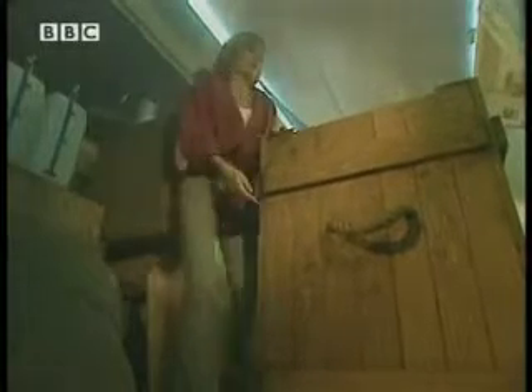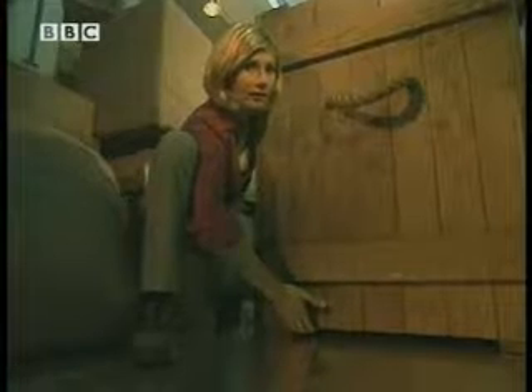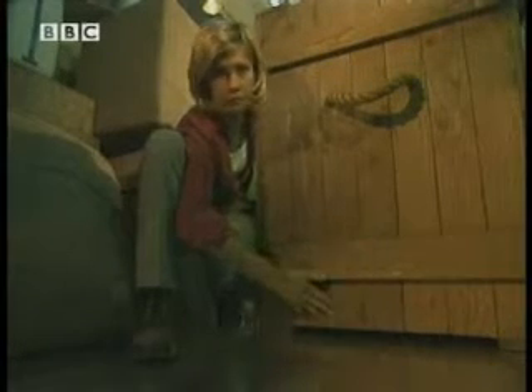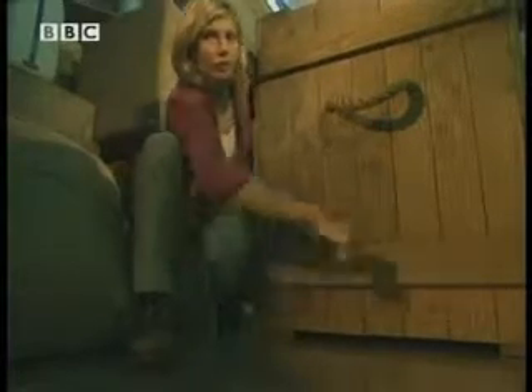I could just lift the crate. But if I could get something smoother underneath it, that would make the friction less and I wouldn't have to use so much force to move it. What sort of thing can I put under it? I know what might help.